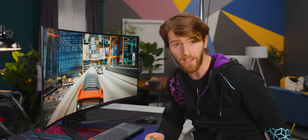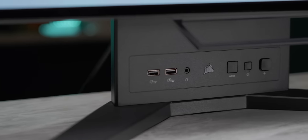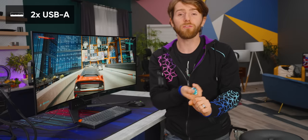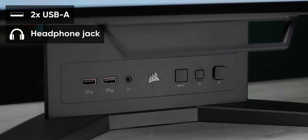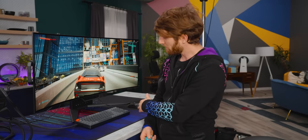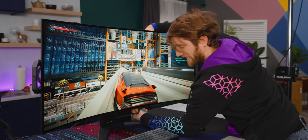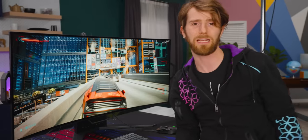The second thing that stands out — pun intended — is the unique approach that Corsair took to the stand. Have you ever seen front IO like this on a monitor? It does have some drawbacks, more on those later, but we get not only two USB-A ports for mouse and keyboard dongles or thumb drives, but a headphone jack and all of our menu navigation in plain sight with easy to read labels. It was so refreshing not to have to get intimate with my monitor just to make an OSD adjustment or plug in a cable.